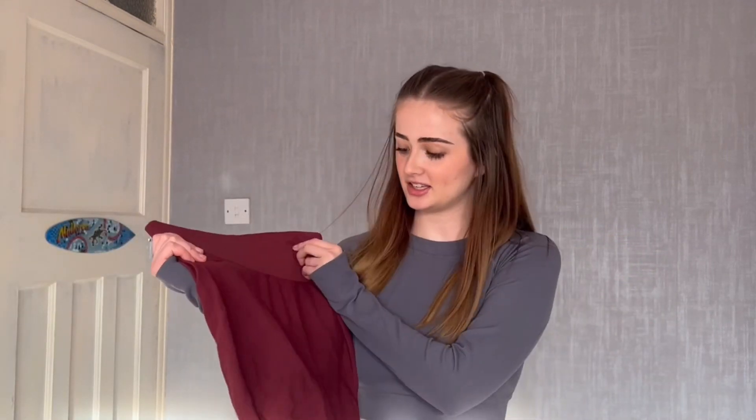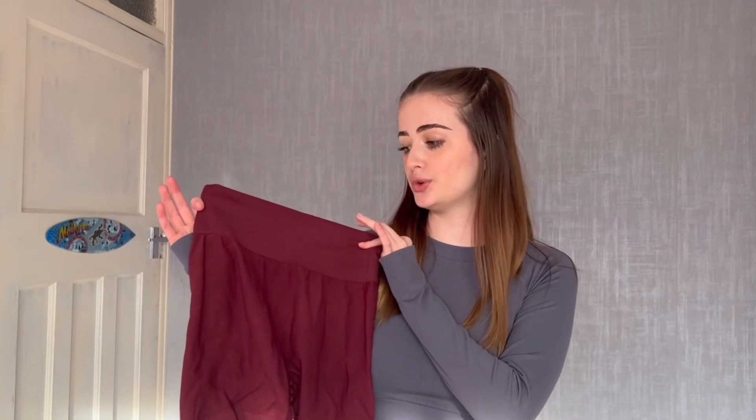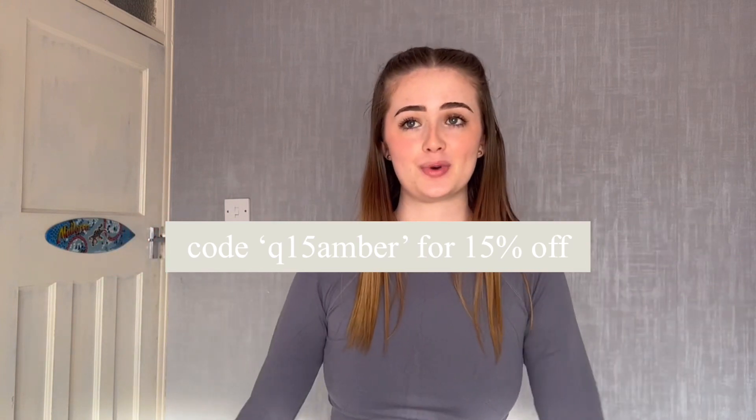I already had this set in a maroon/burgundy colour and I just thought I'd get it in grey because I really like this colour. I only have one pair of shorts workout sets and the rest are leggings — sometimes I get a bit hot so I wanted another pair of shorts. That is actually the end of this little try-on haul. Thank you so much to Shein for sending me these clothes. If you want to get anything and want some money off, here is my discount code — everything will be in the description box.